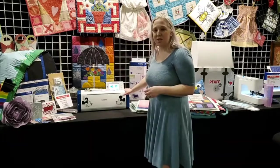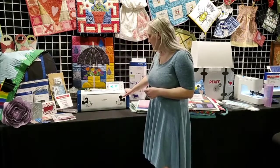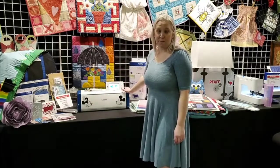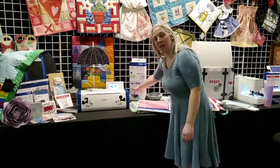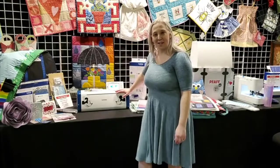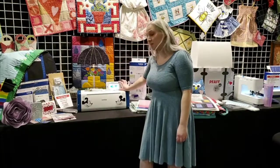On this machine, you're going to get over 1,300 built-in designs, plus cards that you can add. It comes with 140 quilt block patterns and 17 fonts. You can plug in a USB and upload all the designs you want.